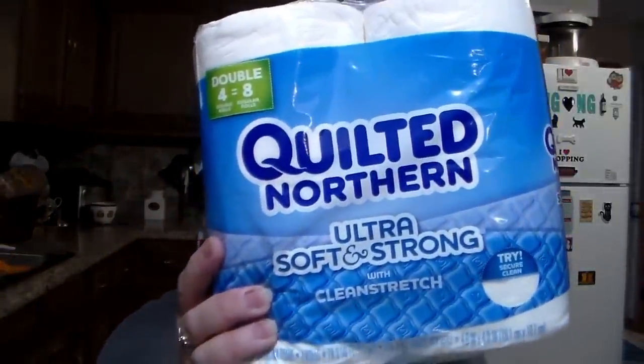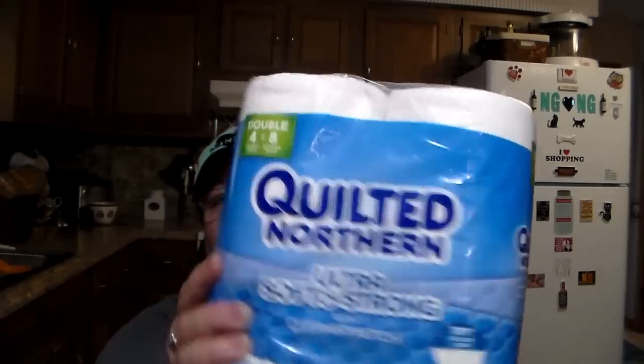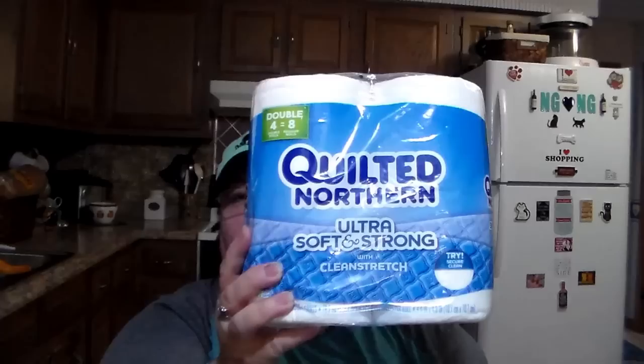Last but not least, I found these again — the quilted toilet paper, Quilted Northern, four rolls equals eight. That's an excellent buy. So I got one, two, three, and four — I only got four this time, not bad.